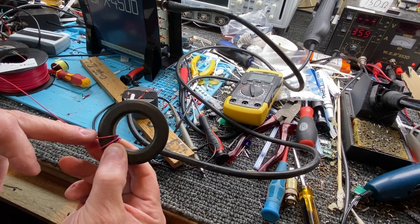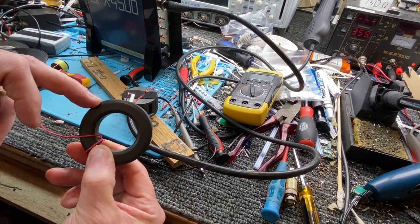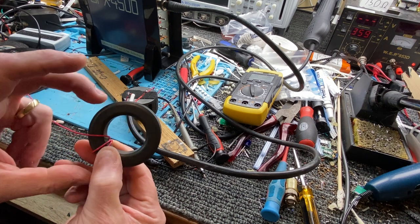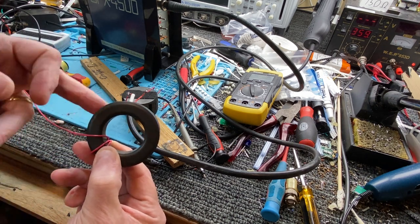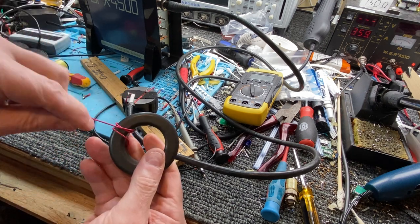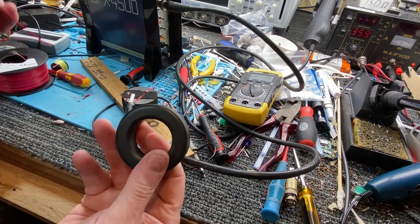Be wary of that — if you put 50 turns on and it's 150 microhenries, put on another 50 and it might be in the thousands of microhenries. So you've got to be careful — it's only a couple of winds extra. Just stick a pin in there so you get to the metal with the inductance metre and measure it. You know where you are.